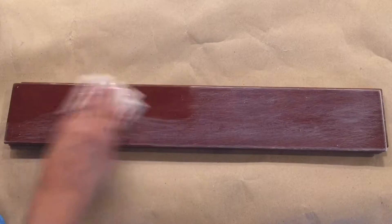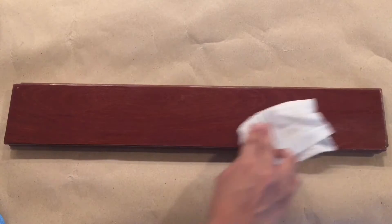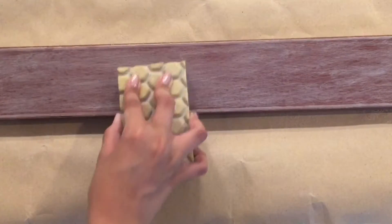I'm going in with a damp cloth just to remove that dust, and you can see it looks pretty much exactly the same as before. So we do another round of sanding and the sanding block as well, and then wipe it down.